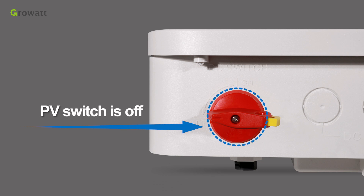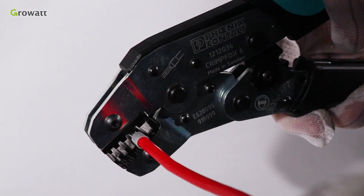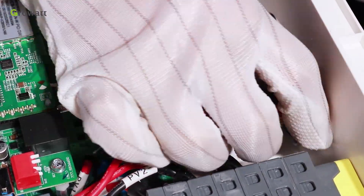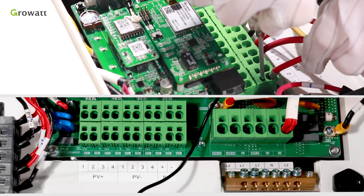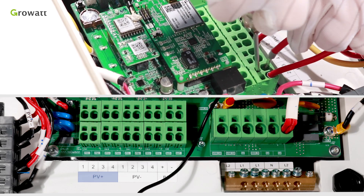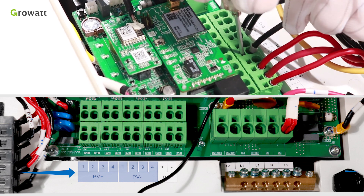Make sure the PV switch is off. Strip 0.59 inch (15 mm) of the PV and battery power cable insulation, then crimp tube terminals. Tighten the waterproof connector into the PV input port. Connect the wires to the appropriate terminal blocks according to the labels: PV positive 1, 2, 3, 4; PV negative 1, 2, 3, 4; and PE.